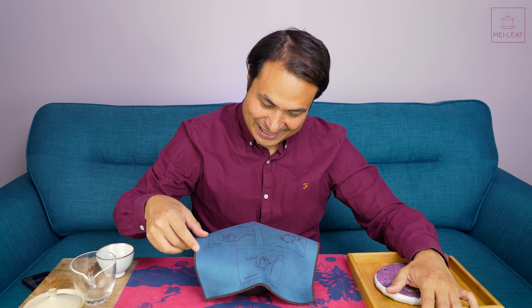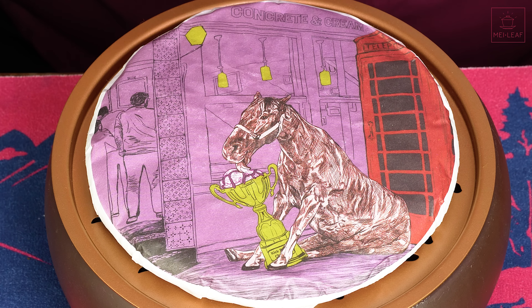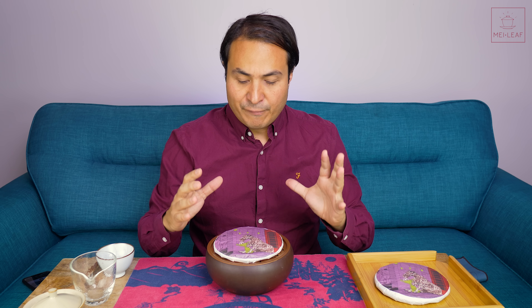Hey, tea heads. This is Don from Mayleaf. It's time to kick back with our latest Shu Ripe Puerh tea. This is the Kick Back Champ — a Bulang Shu Puerh, a ripened, fermented Puerh from Bulang.